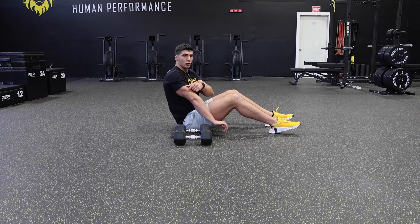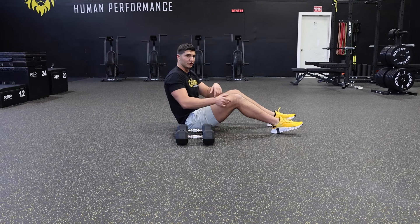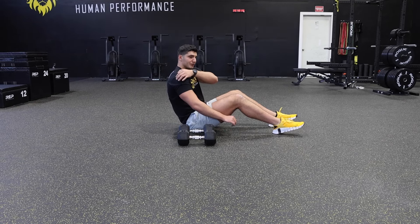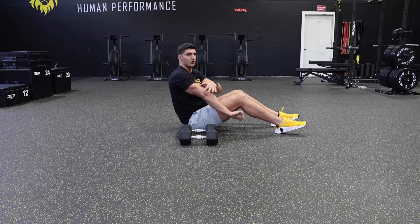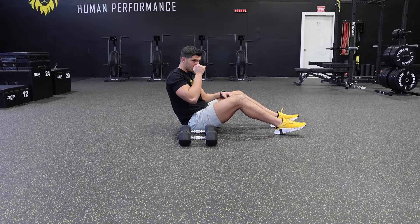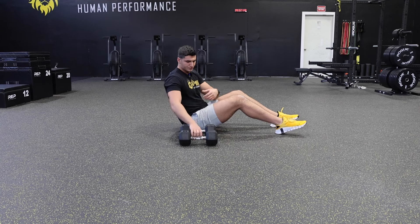Your tricep is important to be strong because it decelerates your arm, as well as the posterior and the rotator cuff when you're throwing. It's important to have good decelerators so that you don't blow out your arm.